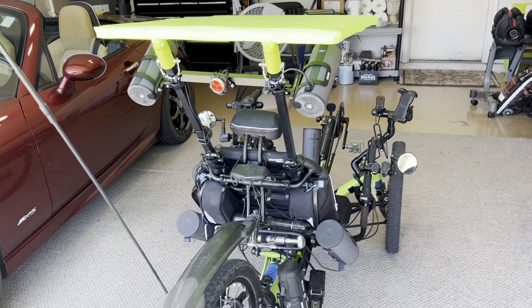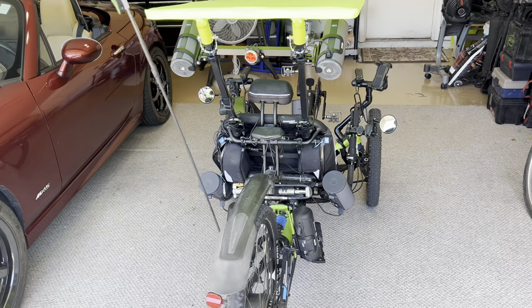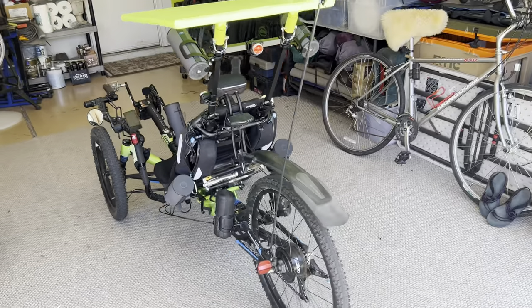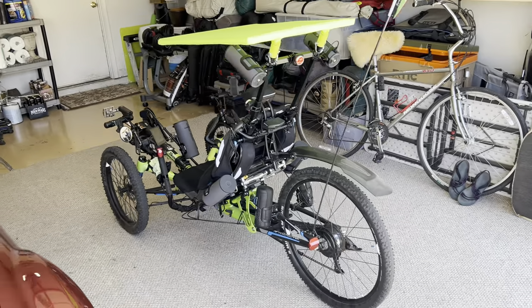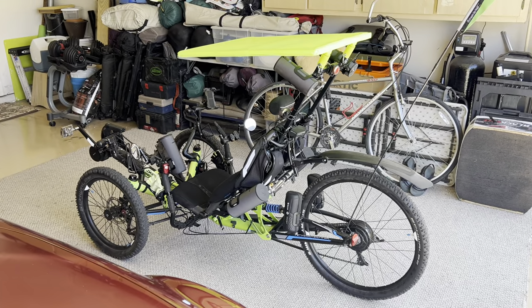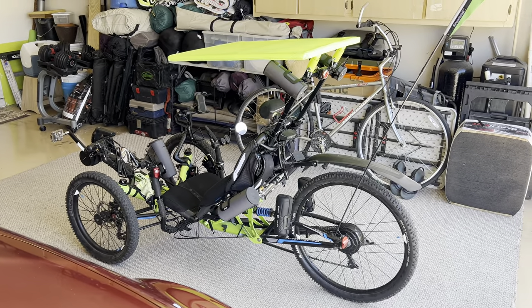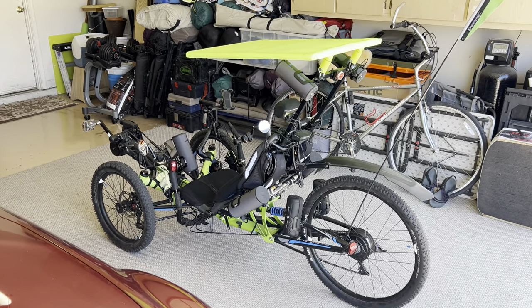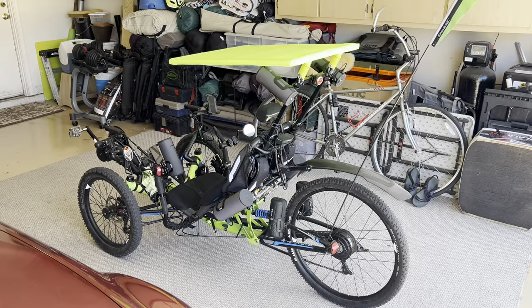So it's actually turned out really, really well. I'm fairly impressed with how it turned out, and it actually looks pretty radical if you ask me. I get a lot of looks from people when I'm riding around — people actually stopping, pulling out their cell phones, taking pictures.